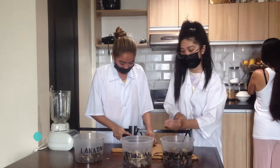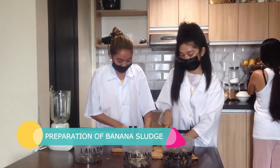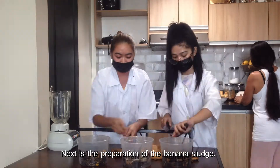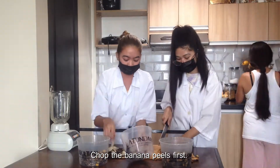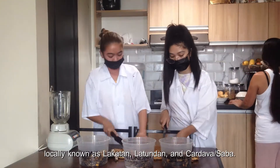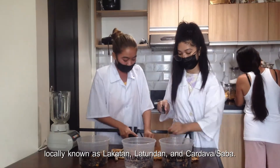Next is the preparation of the banana sludge. Chop the banana peels first. The team used three varieties of bananas, locally known as Lakatan, Latundan, and Cardaba or Saba.